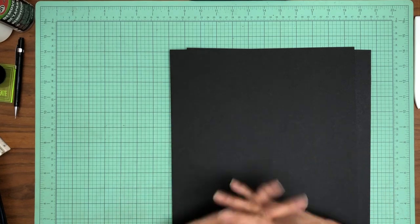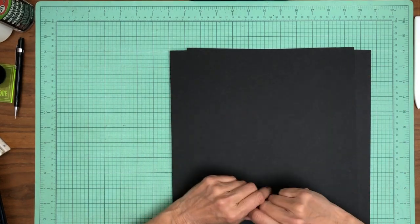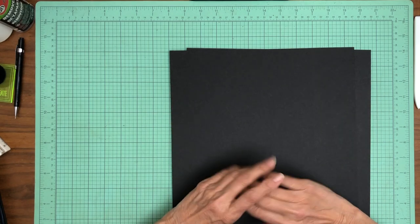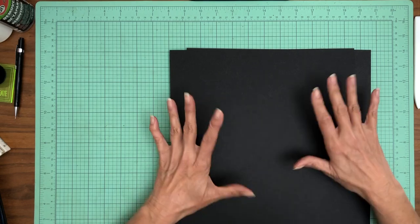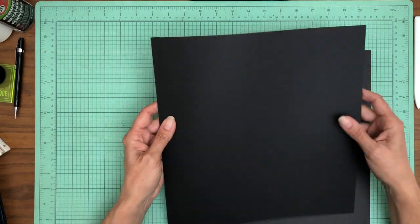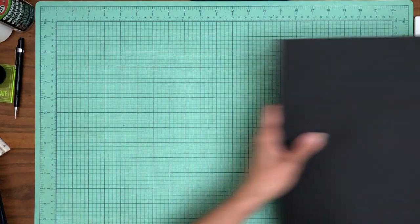I'm starting with 12 by 12 papers. I normally work from 8 and a half by 11 just because it's economical and easy to get, but because of the size and scale of this album, all my base album is going to be made from 12 by 12.